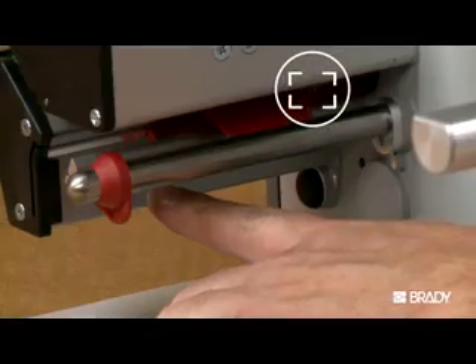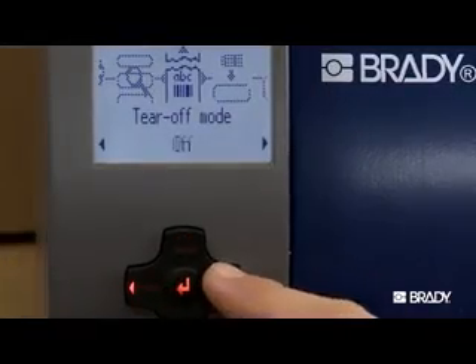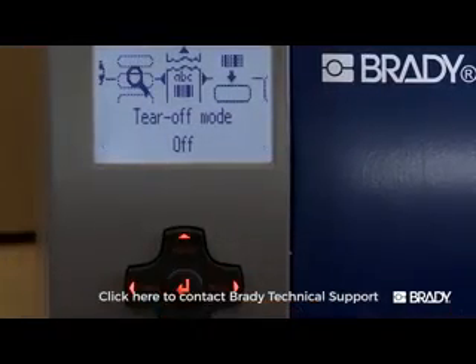First, check to ensure the sensor is in the correct position. If this does not resolve the issue, try disabling tear-off mode. If skipping continues, contact Brady Technical Support.